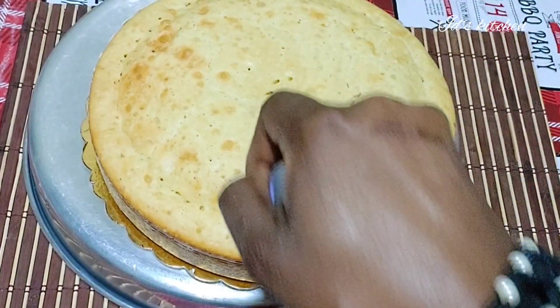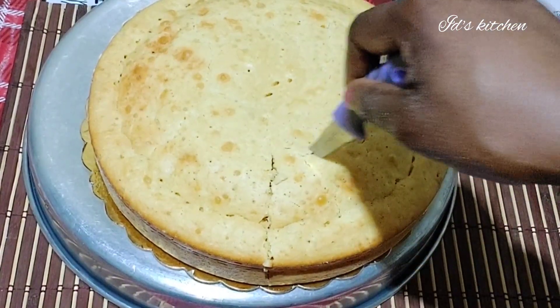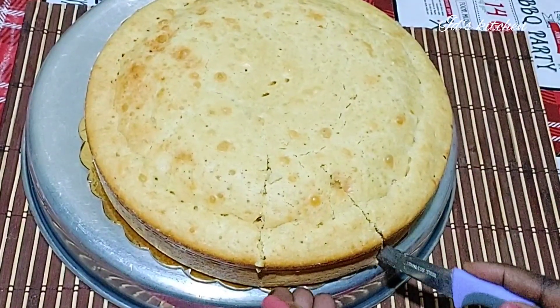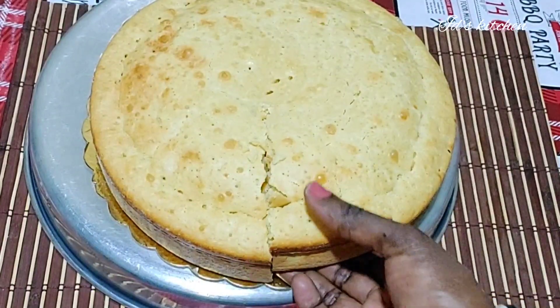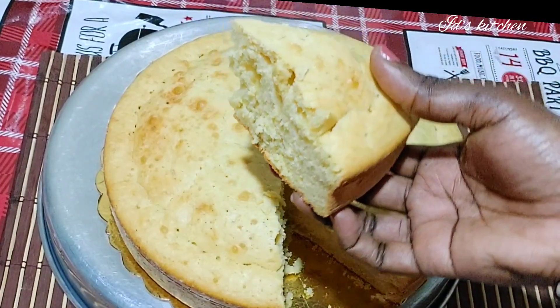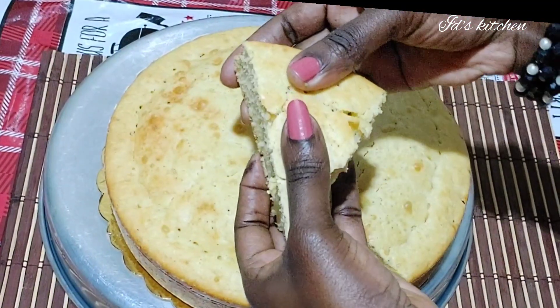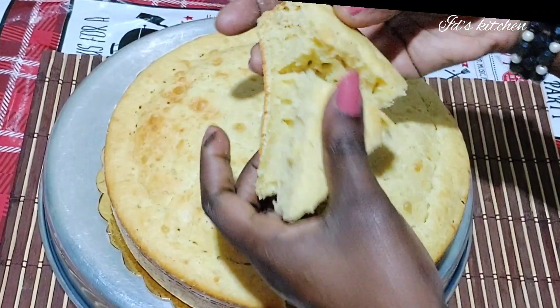Thank you all for watching my video up to this point — you are amazing! Have a look at the end results of this cake. Look at the inside — comment and let me know what you think. So simple, not many ingredients, and look how fluffy and moist it is. Thank you all and I will see you in my next video — bye bye!